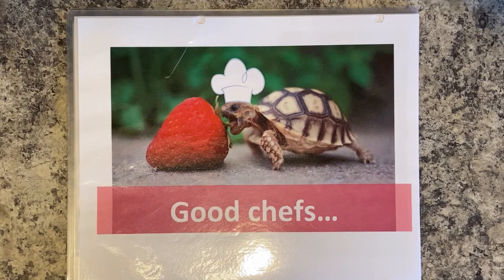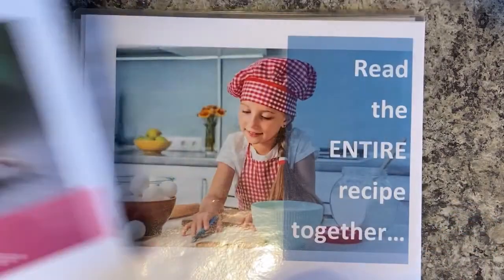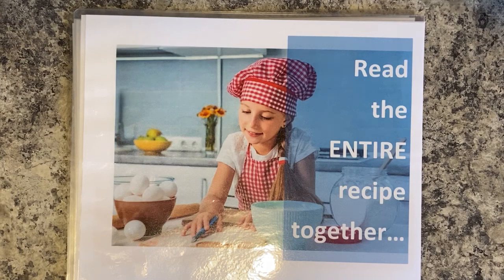Let's talk about what good chefs do. Good chefs read the entire recipe first. The reason you want to read the entire recipe first is you do not want to be surprised halfway through if you don't have an ingredient or a tool that you need. You need to have a plan of attack before you begin.